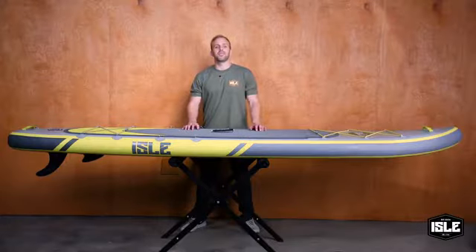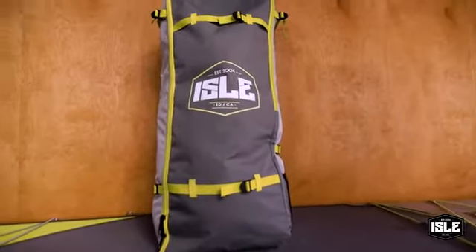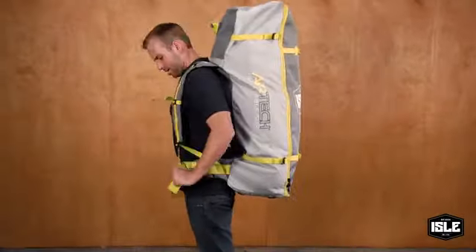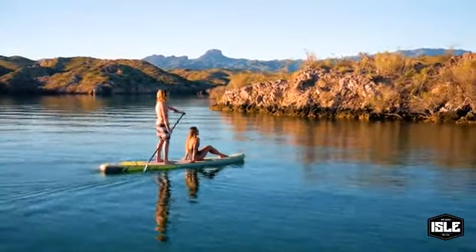What's really cool about these inflatables is how they go from fully inflated down to deflated and rolled up. You'll be able to fit all these items in a convenient carrying backpack, which is perfect for storing your board when it's not in use. The inflatables are constructed with a military grade outer skin, so they're tough and durable.